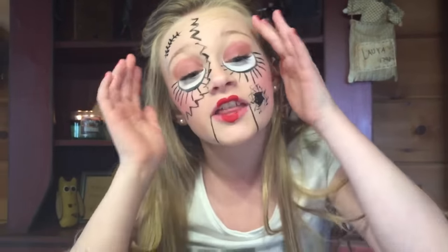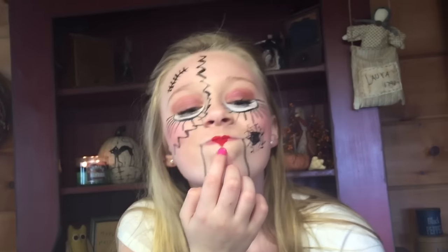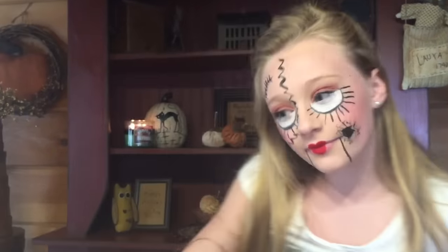Here's the finished look with all the eyeliner, the eyeshadow, and the most important detail — the eyeliner. These lips actually look really good; I'm proud of myself. My favorite part about this is either the lips, the crack going down, or maybe this part. I don't know — I'm just going to be a creepy doll.